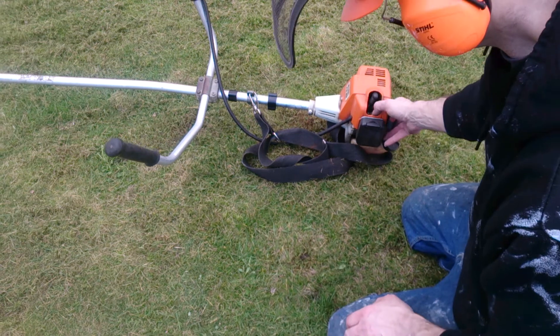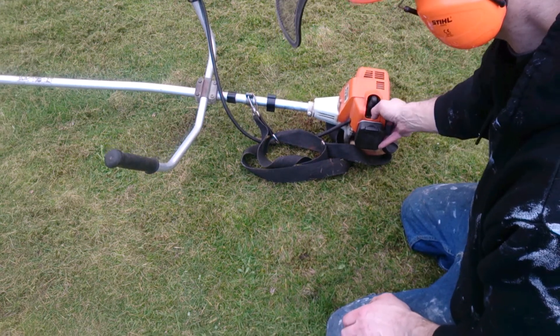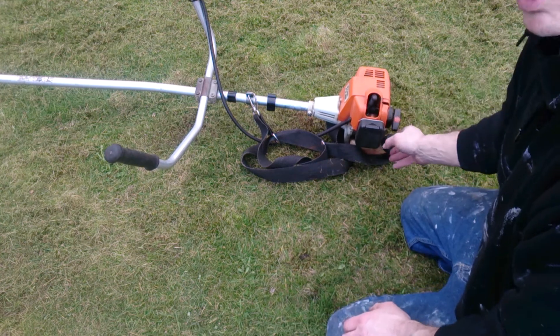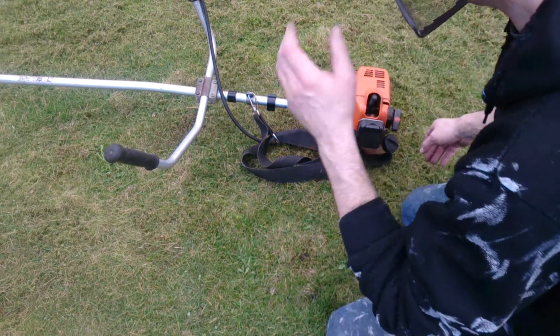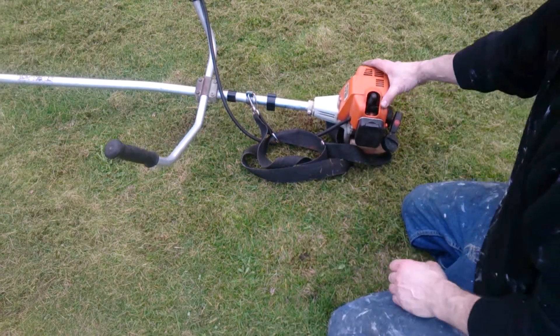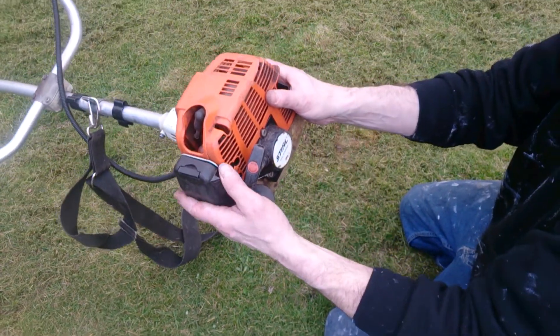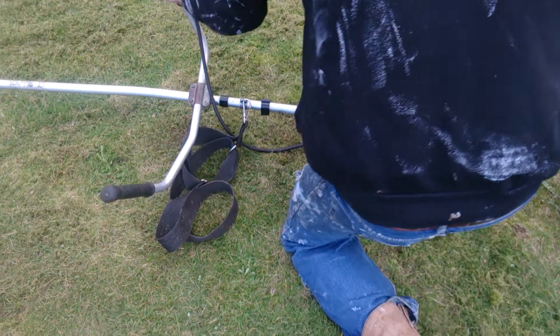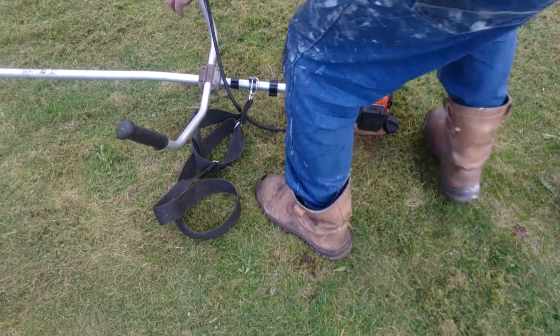So we'll see if we can start it. The first thing I do is pump the fuel button down — I forget what they call it. Now let's pop this start up and see if it'll start. If it's like me in the morning, it'll take ages.